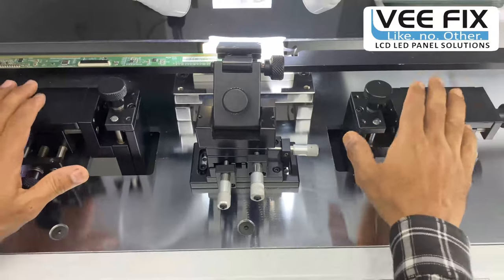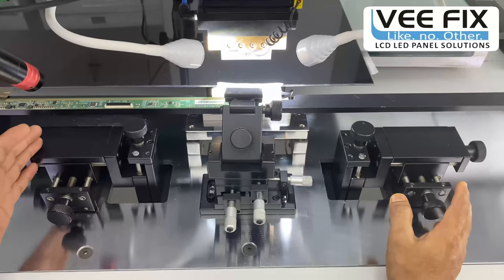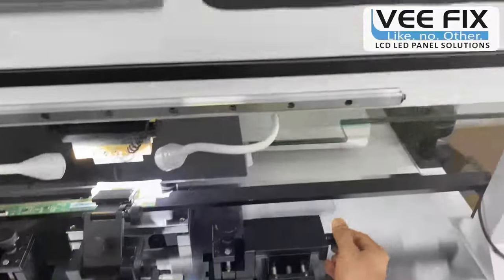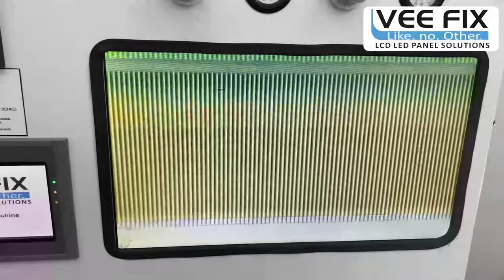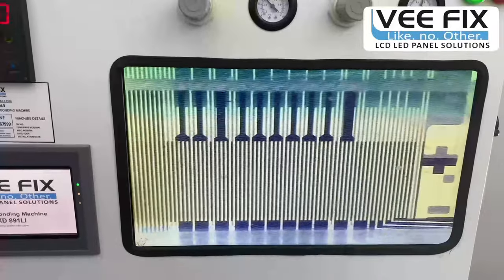These two are the camera adjustment assemblies — one for the right side and one for the left side. With very precise movement you can adjust the camera, see the proper view, and get a complete view of the bonding through this camera adjustment assembly.